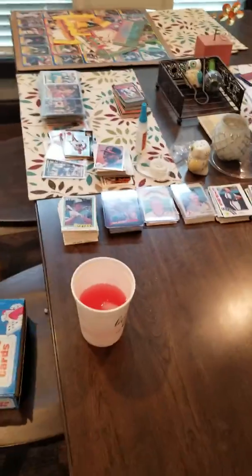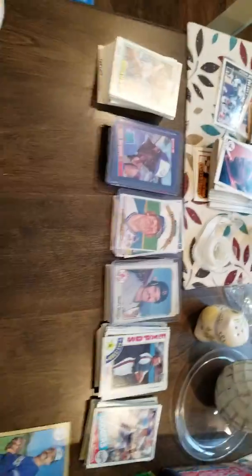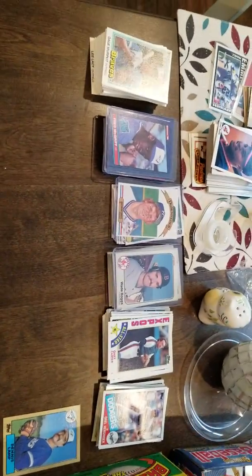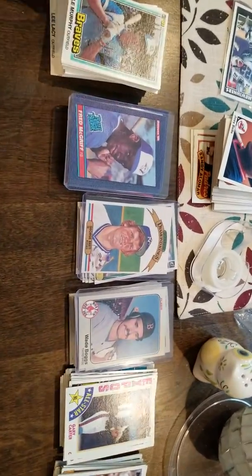Hey there everybody, welcome back to 'What's Happening with My Spare Change.' This is Sam. I'm going to do a recap and then get into some baseball cards. I used my change to buy some unopened packs of baseball cards from Baseball Card Exchange.